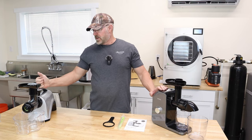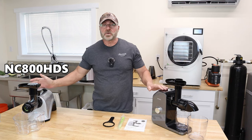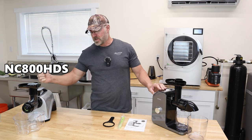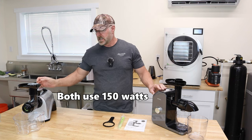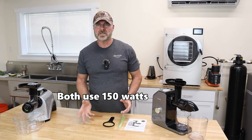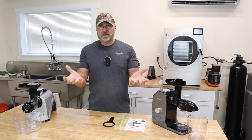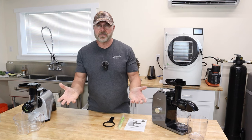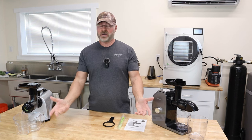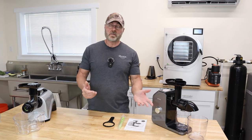We are going to be comparing it against the Omega — not that it's competing with this one or anything, but just to give you an idea. This juicer here is three to four times more expensive than this one, and we're going to be testing it to see if it puts out the same amount of juice.